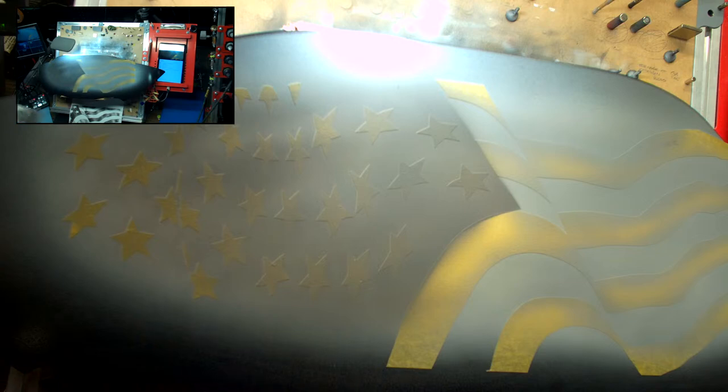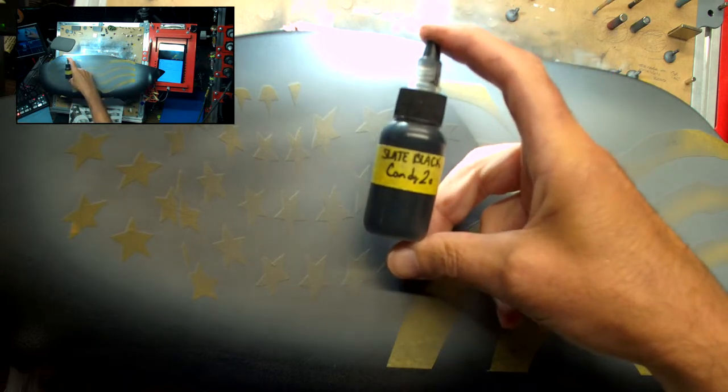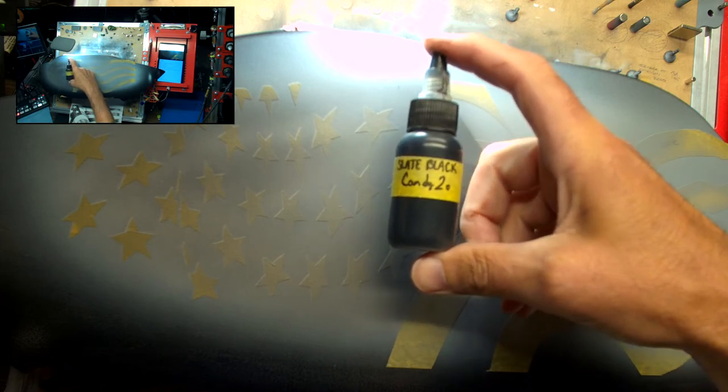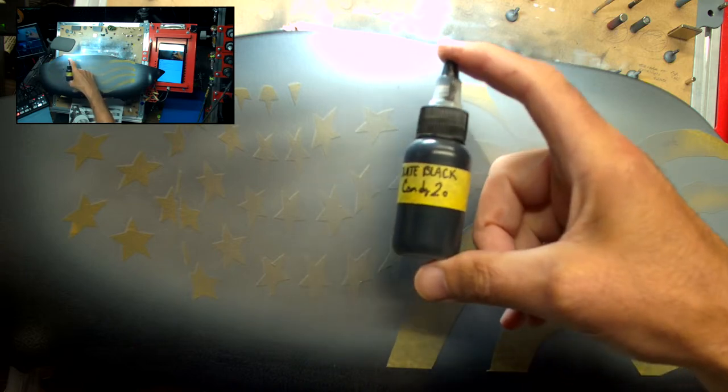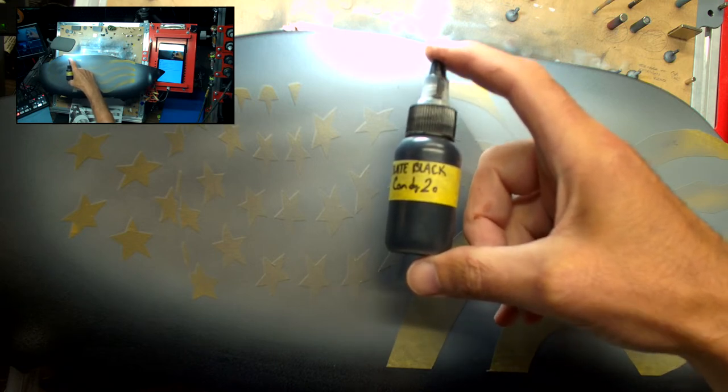The Candy Black you can get from Createx is really neat. A lot of the candy line was developed in part with Craig Frazier, and if you know Frazier's work, when he does anything with black it has a purple cast to it. So as a nod to him, when they developed the Candy Black they made it with that same purple cast. For this one I tend to like a little bit cooler — a bluish cast — so I've mixed up what I call Candy 2O Slate Black. I've taken the Candy Black and added green to it. Green is opposite of purple on the color wheel, so it cancels out the purple and gives it more of a slate grayish-blue cast.